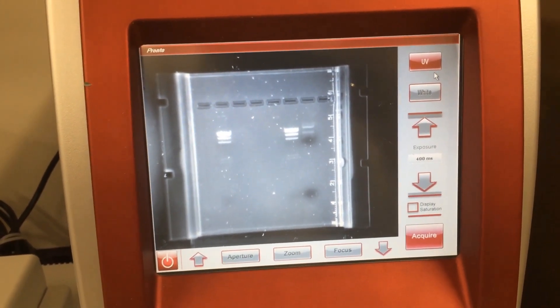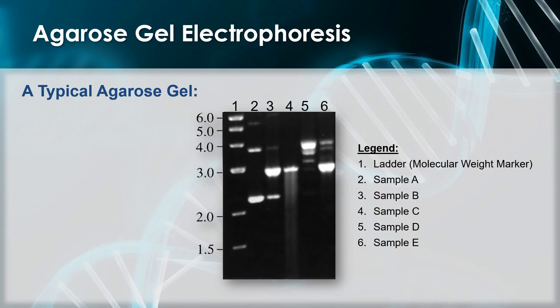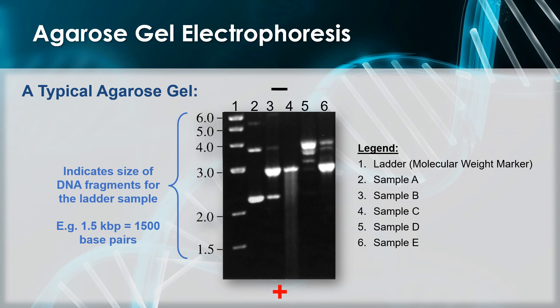I'm going to take a photograph of the gel and print it off — it will be part of your Lab 8 and 9 lab report. Let's discuss how to analyze an agarose gel. Here is a typical agarose gel. The cathode would have been at the top where the wells are, and the anode at the bottom, so smaller fragments run toward the bottom because they move faster. On the left side in lane one is a molecular weight marker — a sample with standard DNA sizes so you can estimate the size of DNA in your samples. This goes from 1.5 to 6 kilobase pairs, that is 1,500 to 6,000 base pairs. Samples 2, 3, 4, 5, and 6 are various samples labeled A through E.